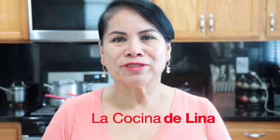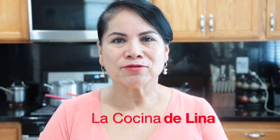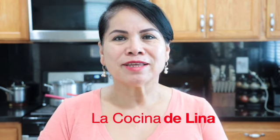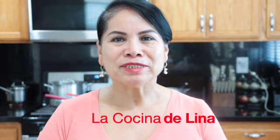Hola, bienvenidos nuevamente a la cocina de Lina. Hoy voy a hacer un rico omelette de flores de calabaza con espinacas. Y pues si están interesados, los invito a que se queden conmigo a ver todo el proceso. ¡Comenzamos!